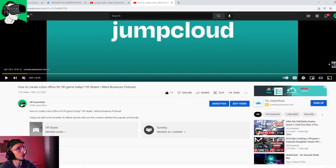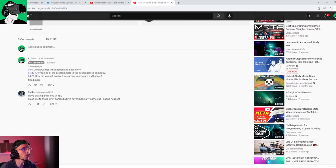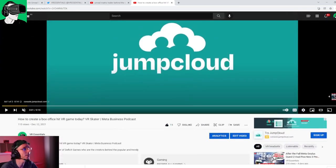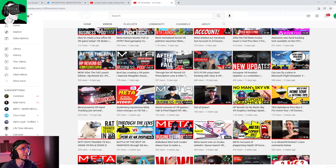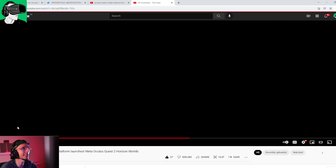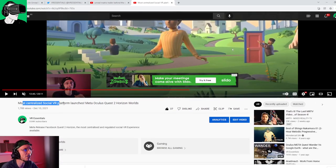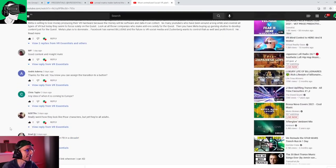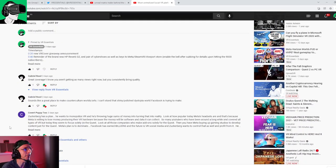Welcome and thank you to Stella who says: 'I love VR. I like to make epic games but I've never made a VR game because I got no headset.' Hopefully you get one soon! Let's go to the Meta Horizon Beta Launch video — all about the most centralized social VR platform launching on Meta Quest 2, Horizon Worlds. You guys have left so many comments. Gabriel Reed says: 'Great coverage. I know you aren't getting as many views right now but you consistently bring quality, mate.' Thank you so much — resharing would be super appreciated.